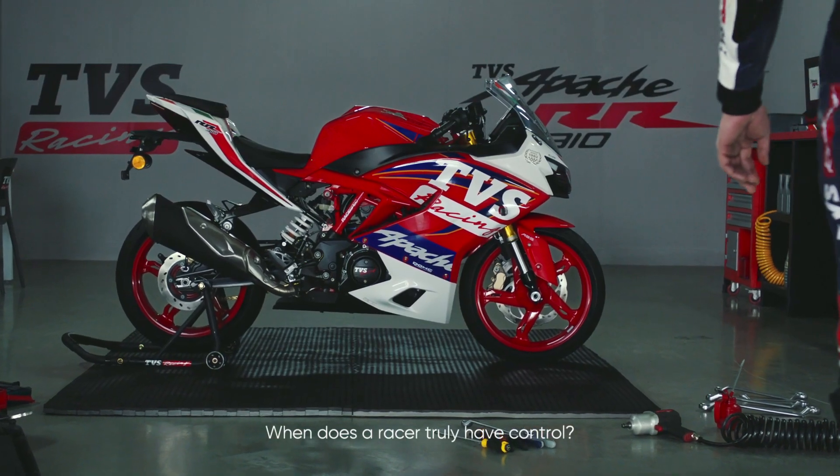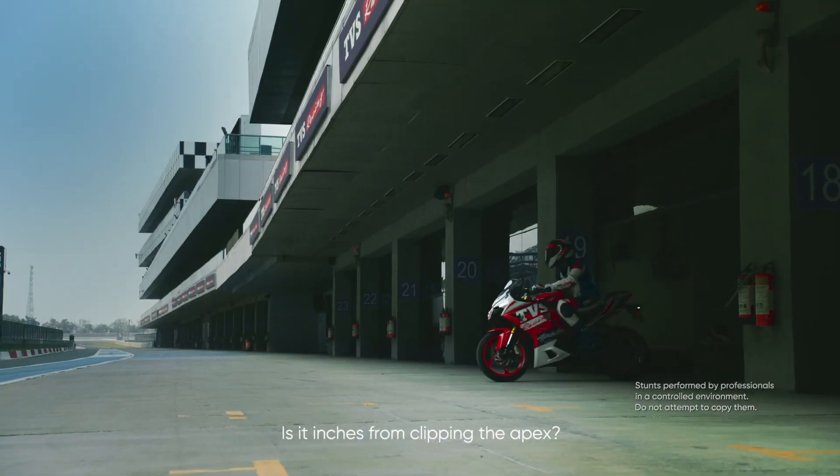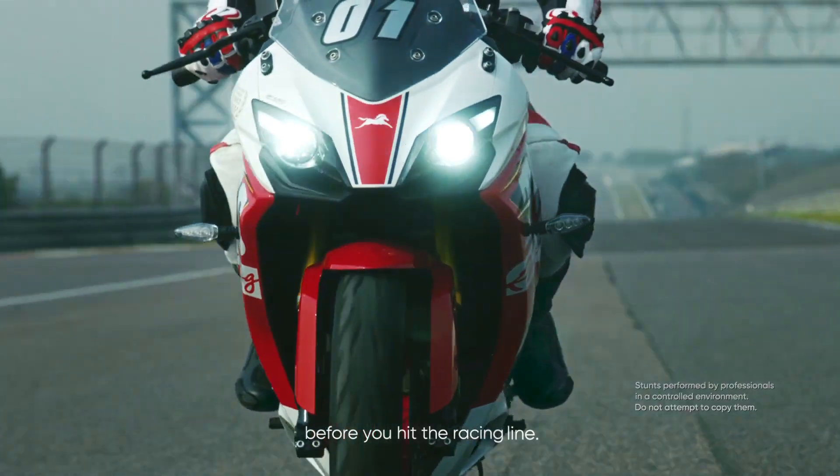When does a racer truly have control? Is it inches from clipping the apex? Control starts at the assembly line, before you hit the racing line.